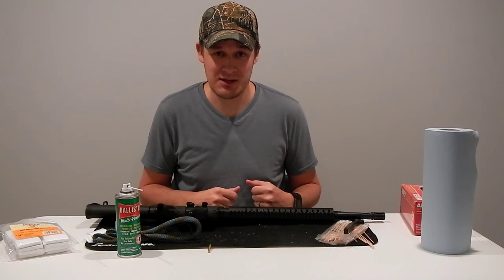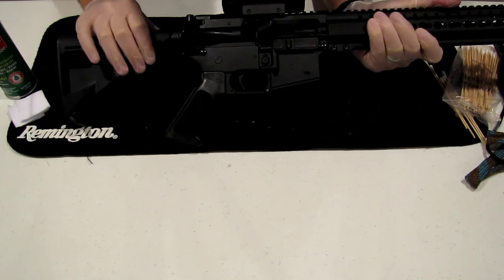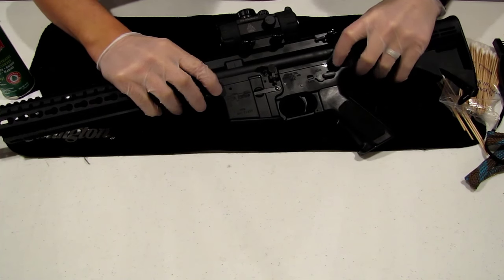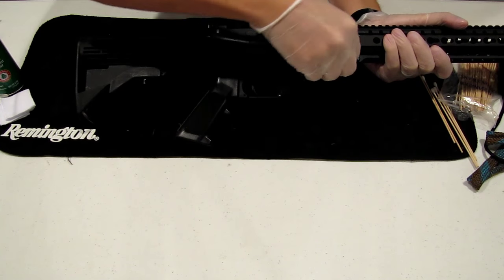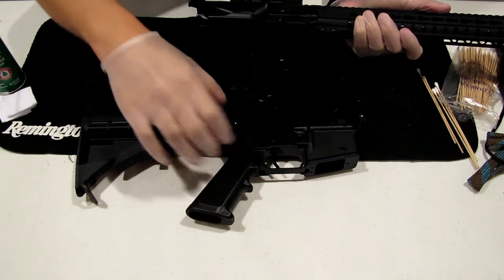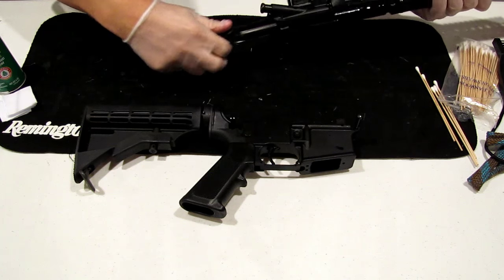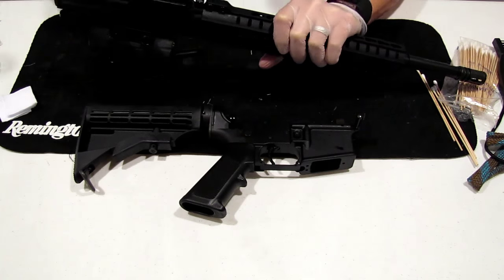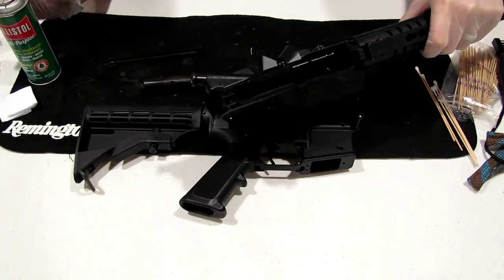Let's get to cleaning this CMMG MK9T. First thing we're going to do is a safety check and make sure the chamber's empty — which it is — and there's no magazine. So the first thing we're going to do is push these two pins, like you would on any AR-15, come around to the other side and pull those out. The lower receiver, or lower half, just goes right here — we'll set that to the side. We'll take our charging handle and pull this out with the bolt and set those down. Then we're just going to spray some Ballistol down the barrel and just inside here, and set this to the side for now.